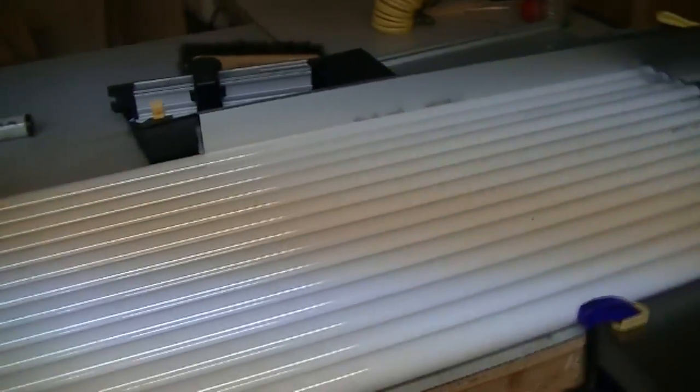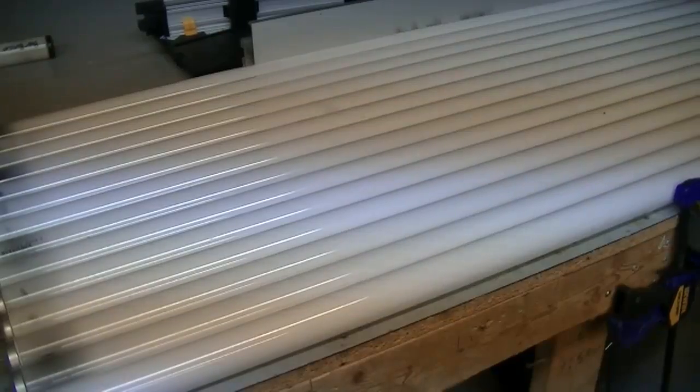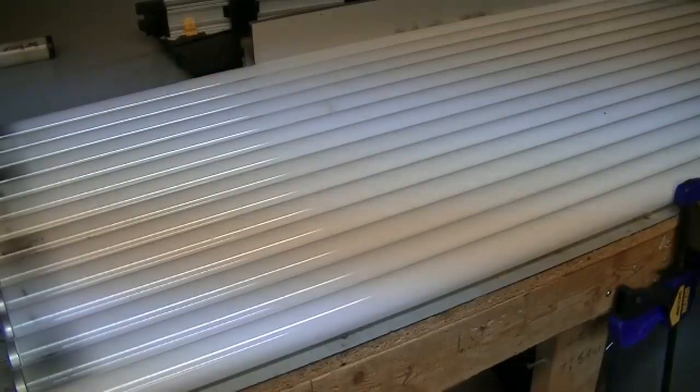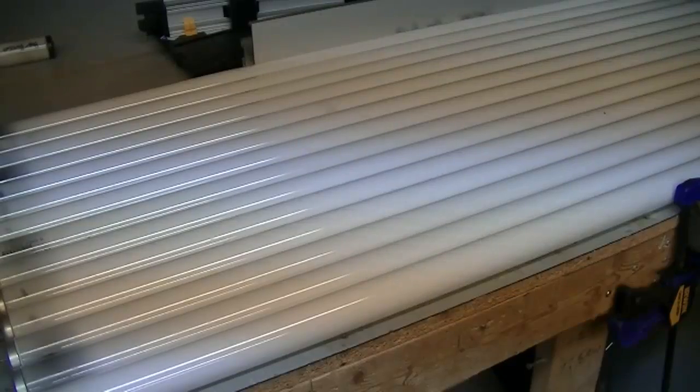I was going through some fluorescent tubes — I had about 25 of them to go through. It turns out these 15, including one over there, did not work in the fixtures I was using them in. The rest of them worked, so I kept them. But these ones here all didn't work. How I considered them not to work was either they didn't light up at all, or they flickered a lot and made a lot of buzzing noise. That was probably only about four of them out of these 15, but the rest didn't light up at all.